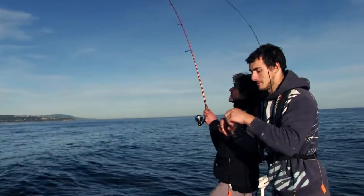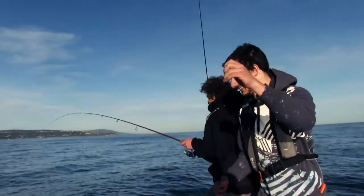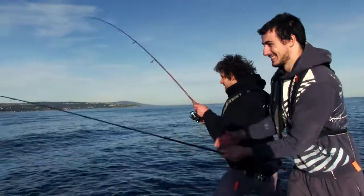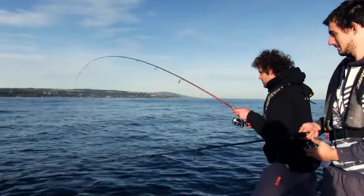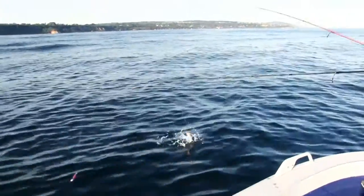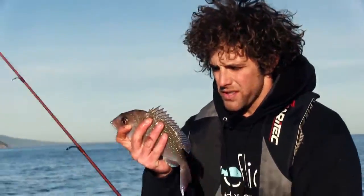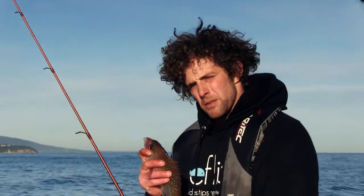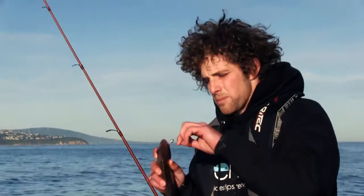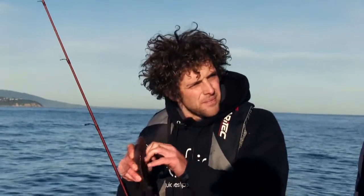Bang — this one feels a little bit better than the last one. Yeah, a little bit more respectable. Still not the size we're after — in these grounds a good respectable pinky would be around one and a half to two kilos. This one would struggle to tap 500 grams, fairly small, but it is bigger — good sign.